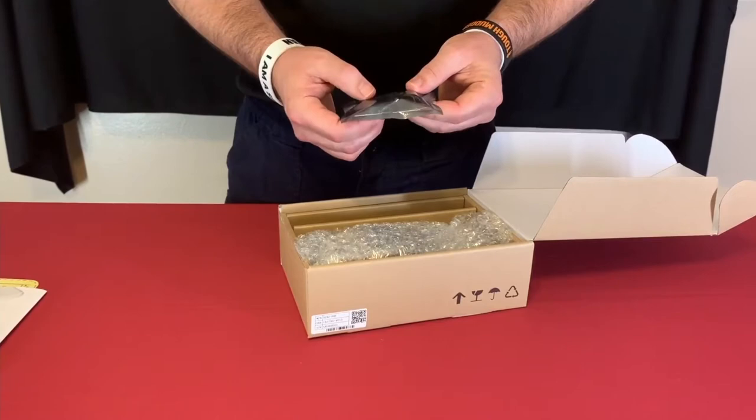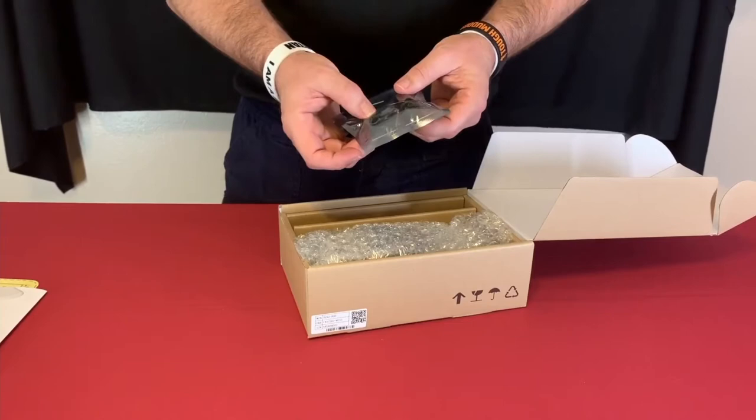The installation kit comes with a diode, resistors, and mounting hardware — screws, anchors, and a magnet to run the wires through to prevent possible interference.